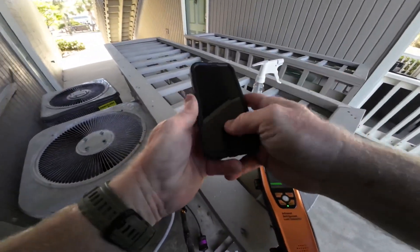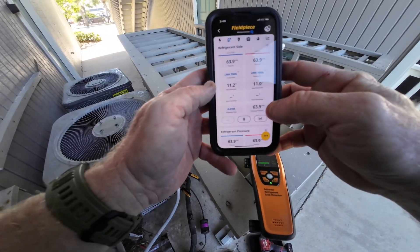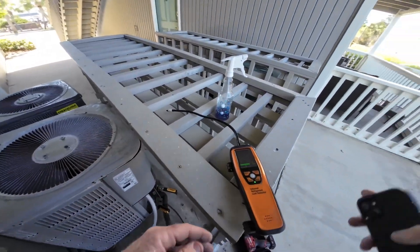Let's see how much PSI we got. We got 63 PSI resting — maybe we'll get lucky.